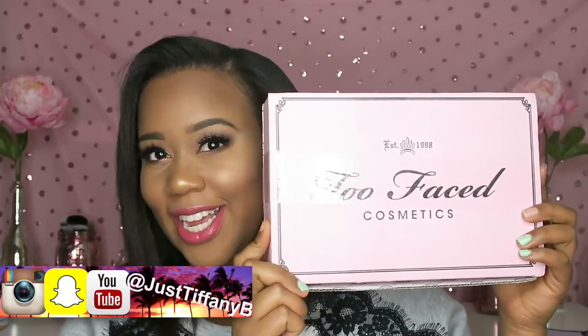Hey guys, welcome back. Today I want to do an unboxing for you guys — I did go ahead and make a purchase at Too Faced.